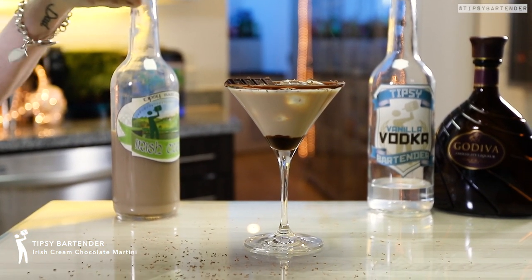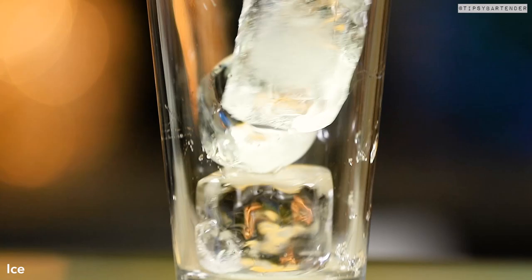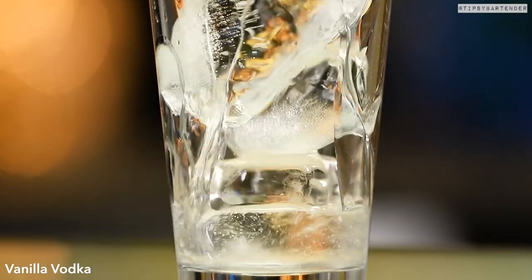Friends, Romans, countrymen, lend me your eyes, for this is the Irish Cream Martini. Well, let me also lend your ears, okay, because you can hear me too.